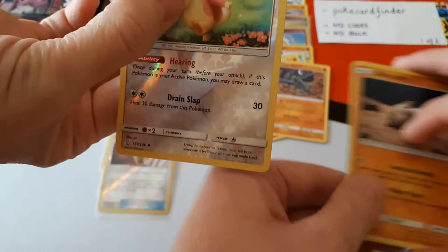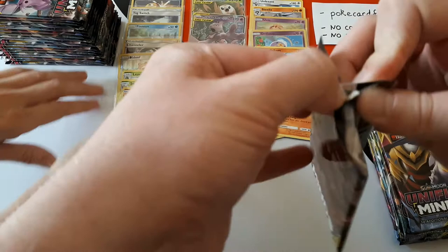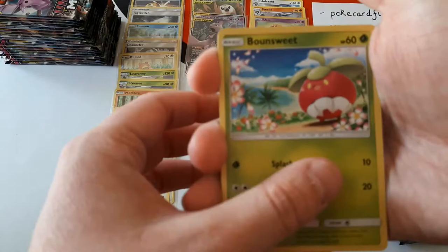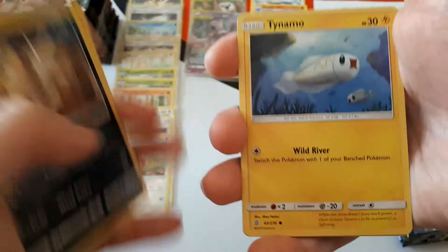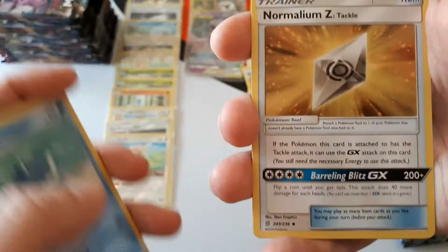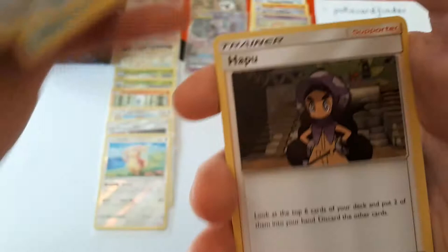We didn't see any Zygarde during the pre-release. Oricorio — I had it in my pre-release but never used it. You wish you did, because of the ability: if it's the active Pokémon and you haven't attacked yet, you can use the ability to draw one card. You used this a lot — you put a U-Turn Board onto Oricorio so its retreat cost was free, meaning you could use its effect every turn. We also have Hapu. Reverse is Sableye.